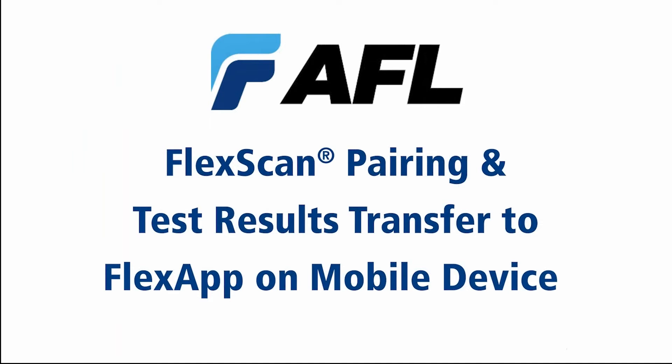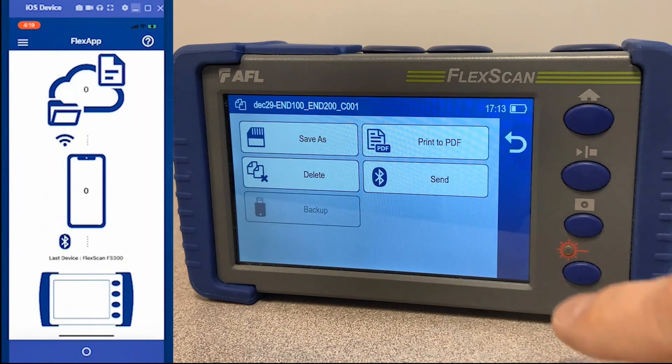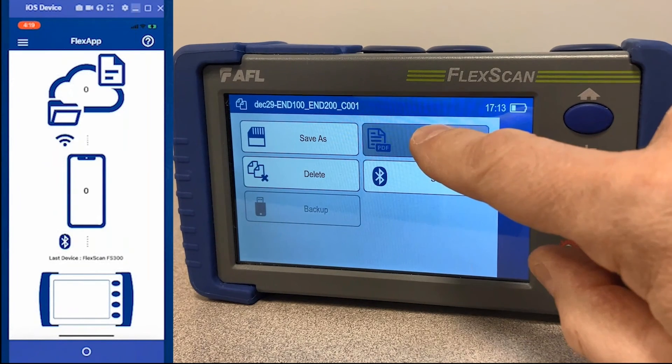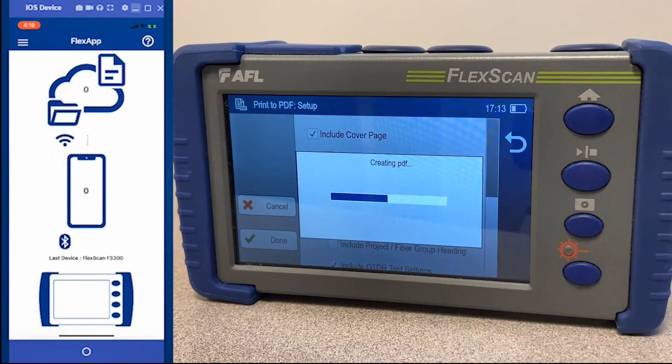Another neat feature on the app is you can utilize the FS300 print to PDF reports to transfer, share, and preview within the app. Select the results, select print to PDF, configure the report how you'd like on the device, then select done, send, and save.